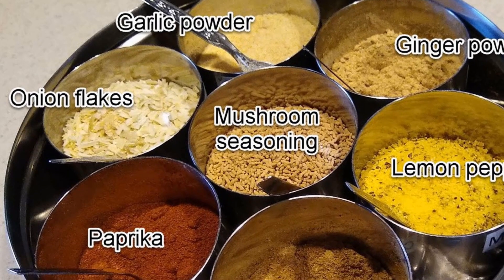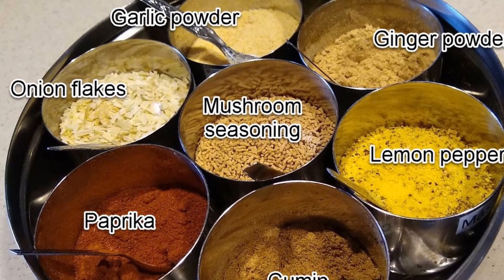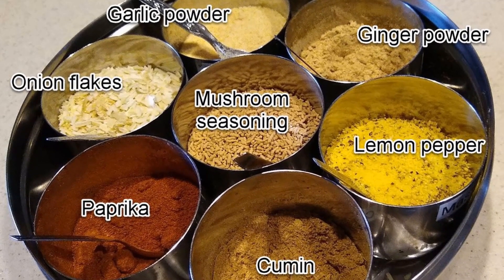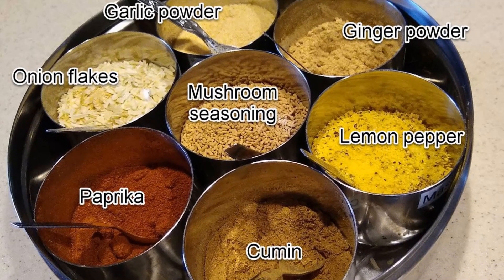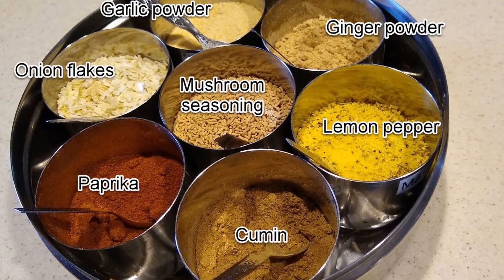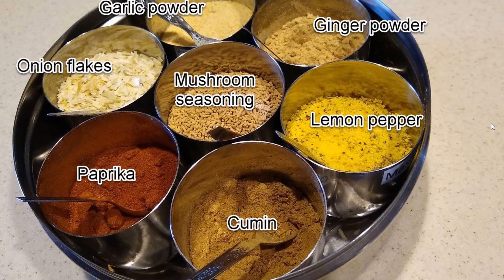Once I open the Masala Daba, all seven different seasoning agents are available to me instantaneously. This offers infinite possibilities in how to season my dish. Over the past several years, I have tried out many different combinations. In the following, I will provide you with some suggestions of the combinations that I have developed.